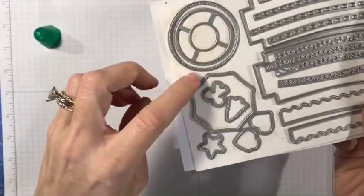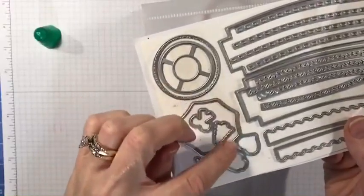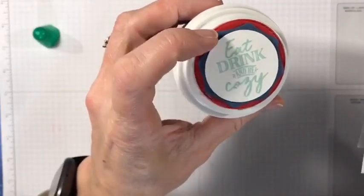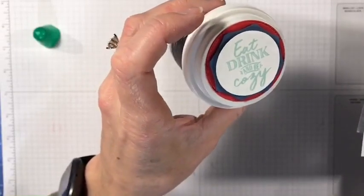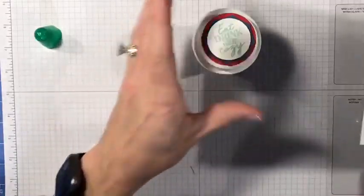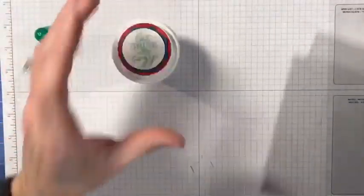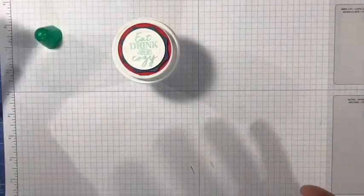The colors are Poppy Parade and Misty Moonlight. To cut out the 'Eat, Drink and Be Cozy' greeting, I just used a one and a half inch circle punch and stuck it on with dimensionals. For the sake of time, I've already done that, so we're just going to assemble it. I'm going to put dimensionals on the back of the Misty Moonlight piece. I stamped 'I Like You a Latte' in Misty Moonlight — those are colors featured in this suite.